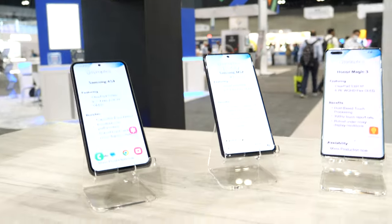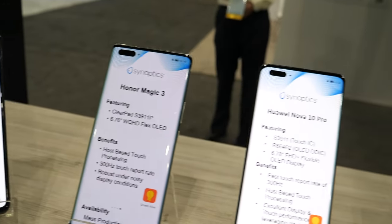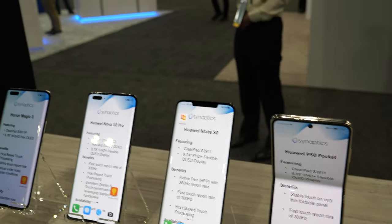Thanks for stopping. What do we see here? We have touch controllers on OLED products. What we do is we sense the finger touch. Can you hold it in your hand? Yeah, like that — just so I get a better signal.